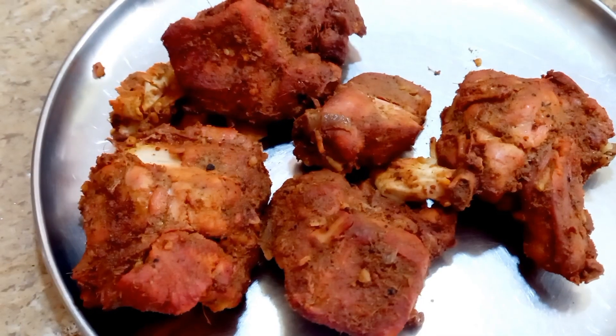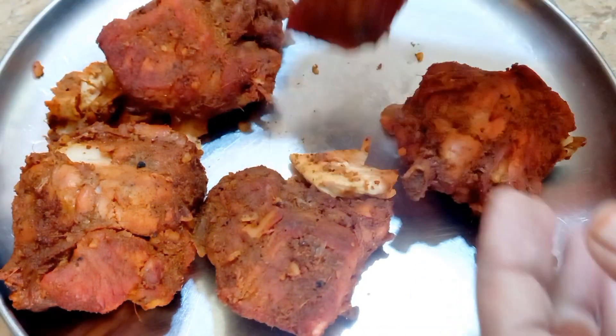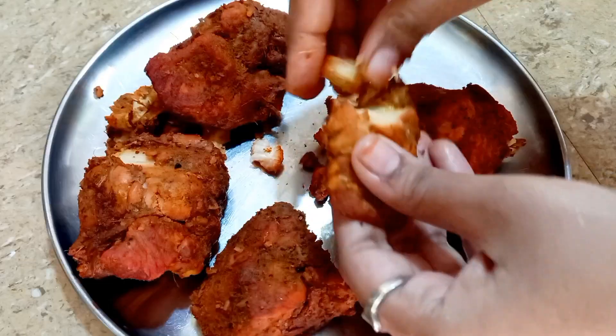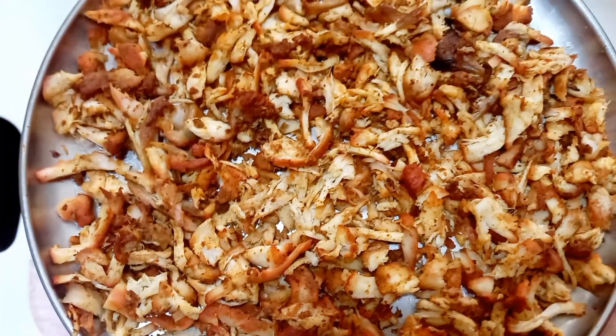You can use grilled chicken or fried chicken. You can also use separate shawarma chicken. Cut the chicken into small pieces — you can cut it by hand. Now, cut the vegetables.